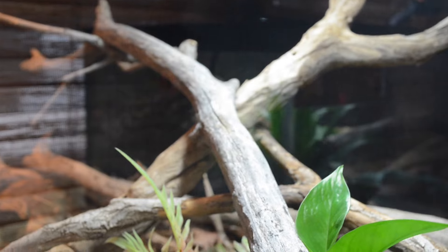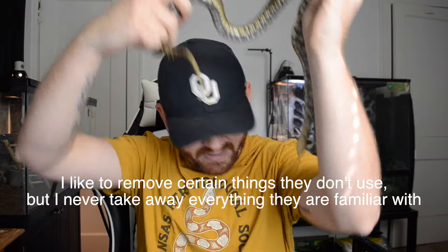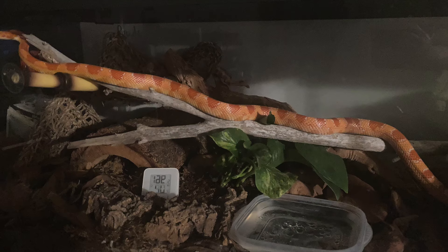Number 1 — and these aren't in any particular order — is providing climbing opportunities and enrichment. About once a month I like to take away or add things to my enclosures so it's more interesting for the animal. Think about what they do in the wild: they have opportunities for climbing, burrowing, and exploring new things. If the enclosure stays the same for five years, that's boring. I keep my snakes in enclosures at least the length of the snake as an adult — this gives them space to stretch out and adds room for more unique enrichment pieces.